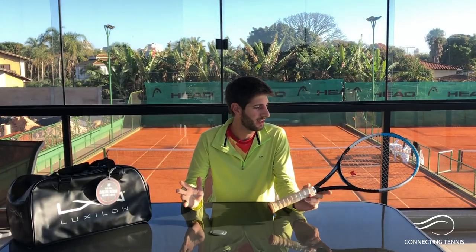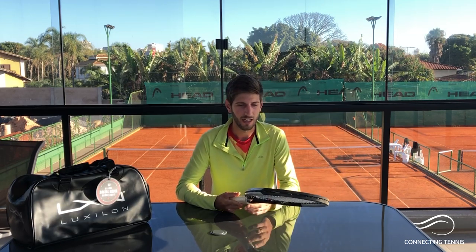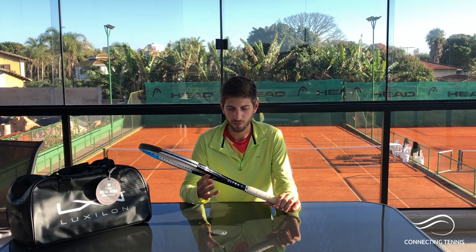Hey guys, Gaston from 118tennis here. Welcome to another video today in a different atmosphere. I wanted to talk about something different — this racket, which is the new Ultra, the latest version of the Ultra racket from Wilson.